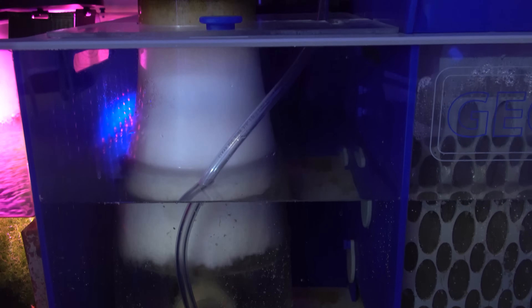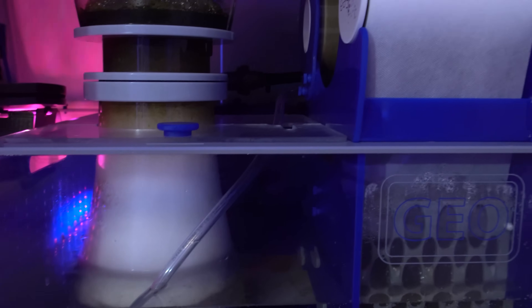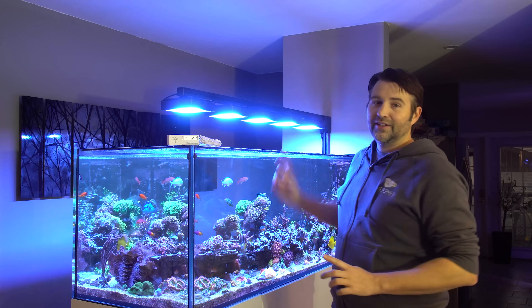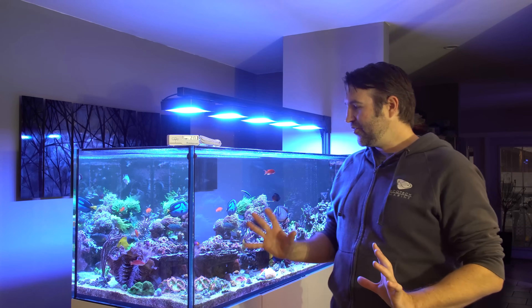Step one — the first thing I did was run an outside airline to the skimmer. Now my tank is in the middle of the house, so it's not a true outside airline but pretty darn close. What I actually did is went straight up in the wall into the attic, so I'm pulling in fresh air from the attic and letting the skimmer suck that in. Now there's about 15 to 17 feet of hose there, and when you're going that far, you don't want to restrict the airflow too much. You want to use a larger diameter hose, so I used a half inch inner diameter hose.